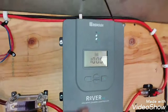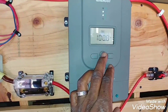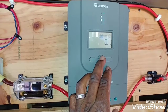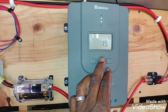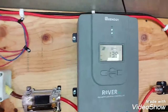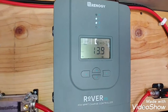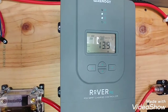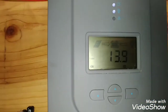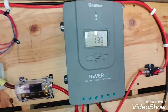Pretty much everything is running off the solar panels, not even running off the batteries, because as you can see right there it says float - so my inverter is running off my solar panels.